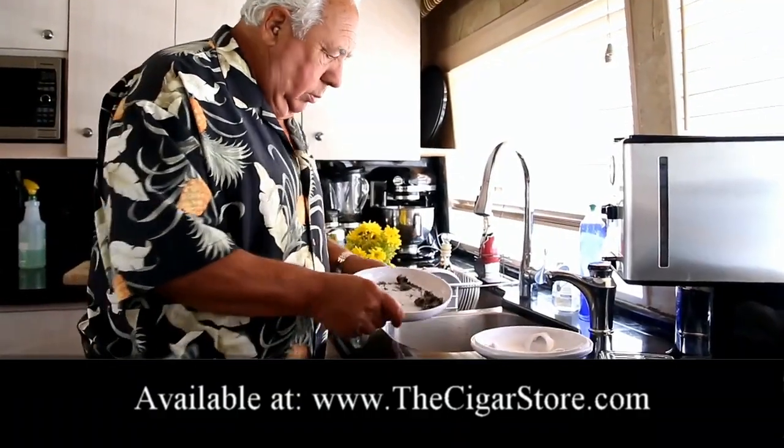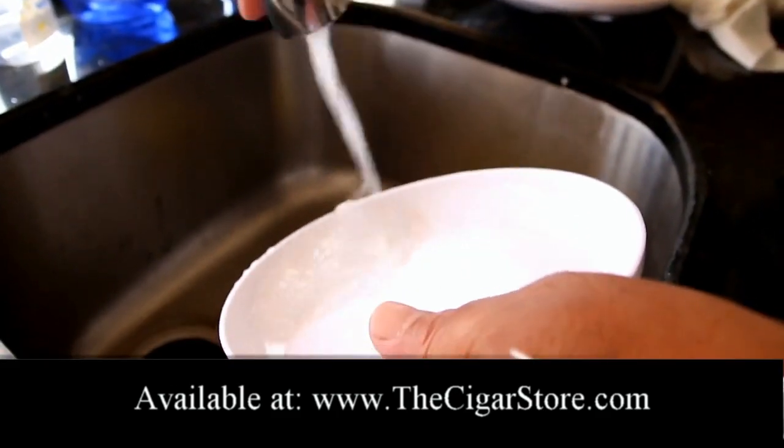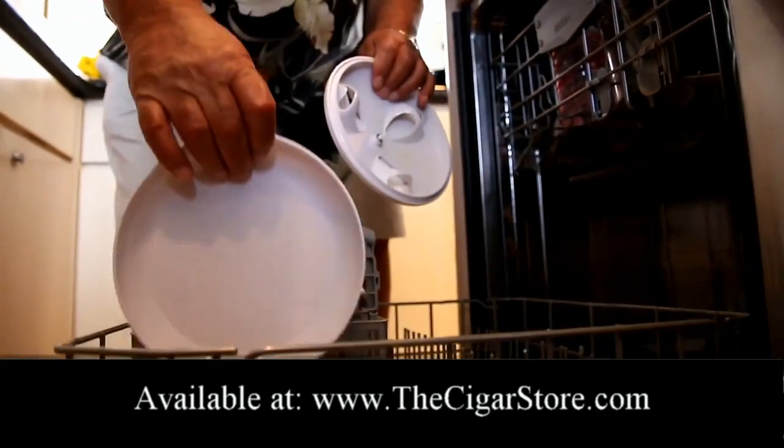It's so easy to clean. Just lift the top and dump the ashes, and wipe the tray. Or just rinse it out. Or pop it in the dishwasher.